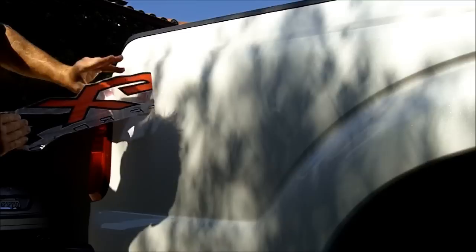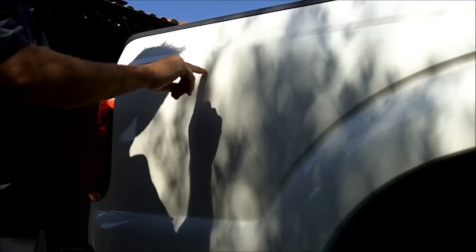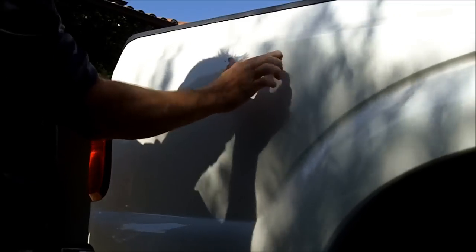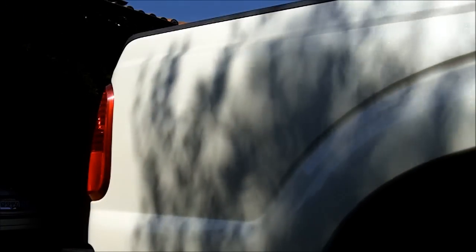The good news is that this one has very little adhesive underneath. You won't be able to see it, but there is an outline of adhesive around the perimeter of this decal. Other than that, it's pretty smooth. You can still feel a little bit of residue underneath. That's pretty straightforward.